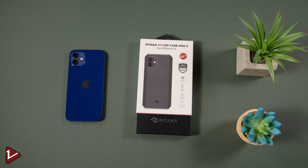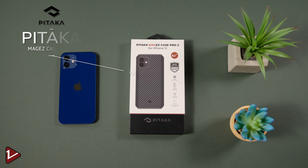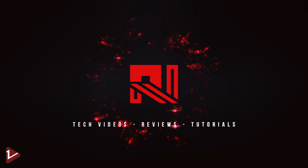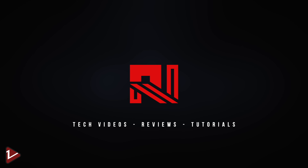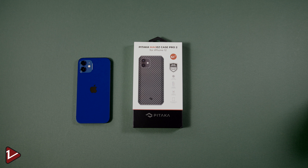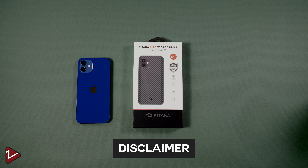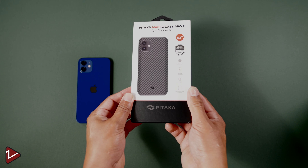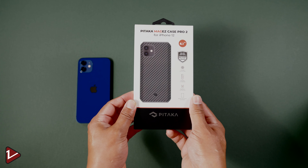Hello and welcome back to the channel. Today we are taking a look at the MagEZ Case Pro 2 from Pitaka. The people at Pitaka sent me a couple of their cases to take a look and share my thoughts on this new line of cases. This video is not sponsored by Pitaka — they haven't asked me for a preview and will see it for the first time the moment it went live. Now let's do a quick unboxing.